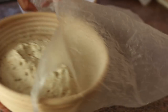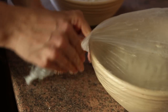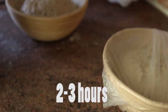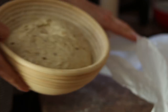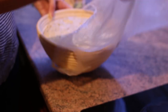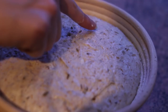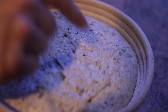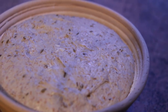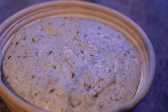Place both bannetons in plastic bags and leave them to rest for the final proof. If you leave them out on the worktop, it might take just two or three hours, but you can also put them in the fridge for the entire night — do whatever works with your schedule. It's time to bake the bread when it has grown considerably. You can use the finger test: if the loaf is ready, pressing a floured finger into it will cause the dough to spring back up gradually. If it's not ready yet, it will spring back too quickly, and if it's over-proofed, it won't spring back at all.